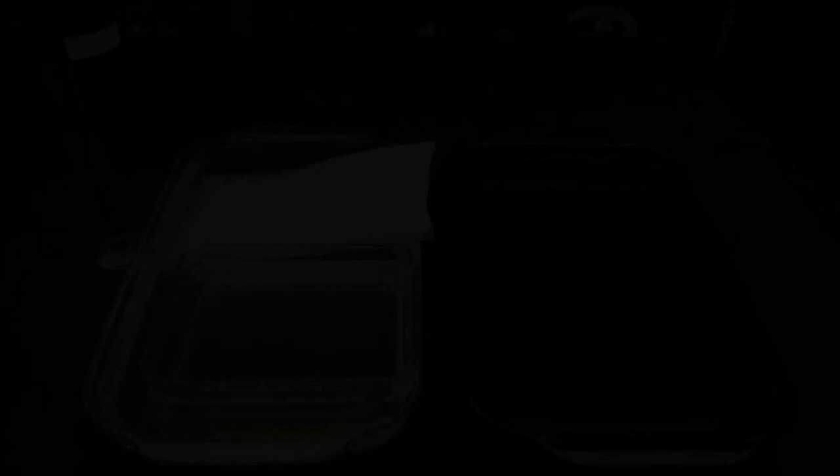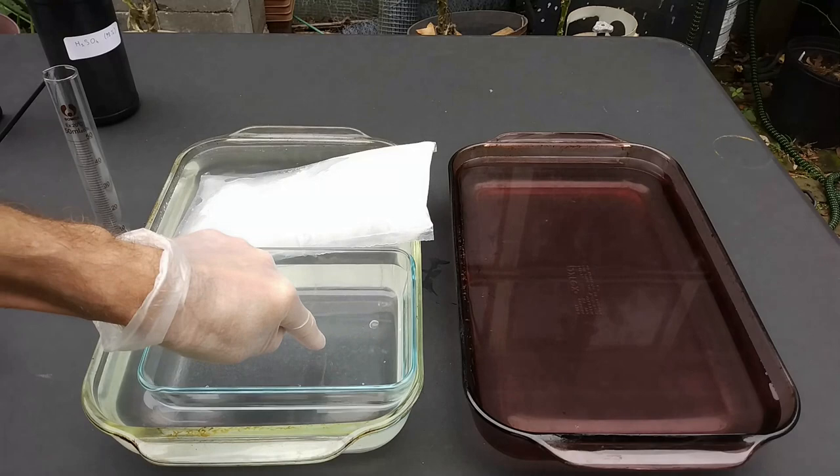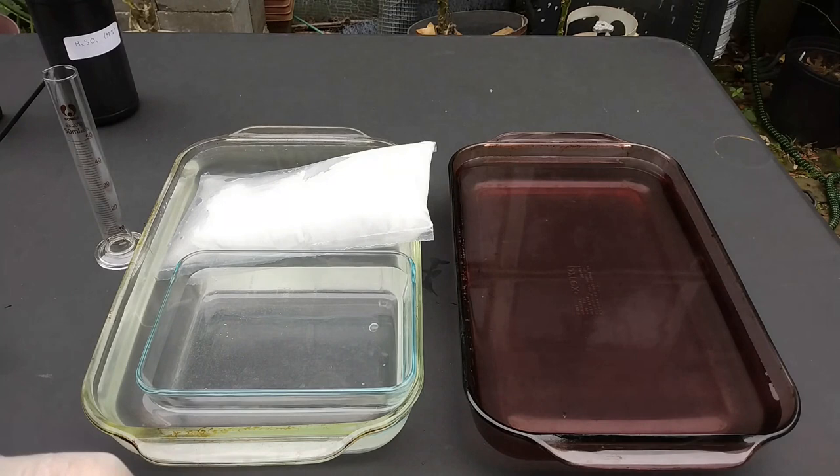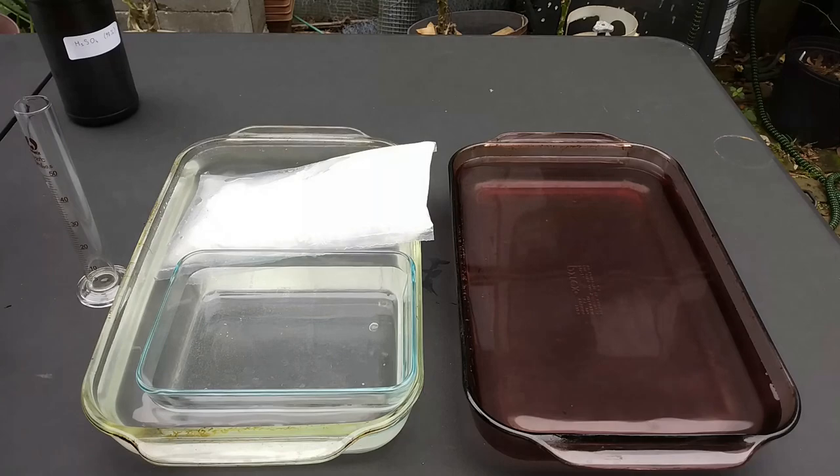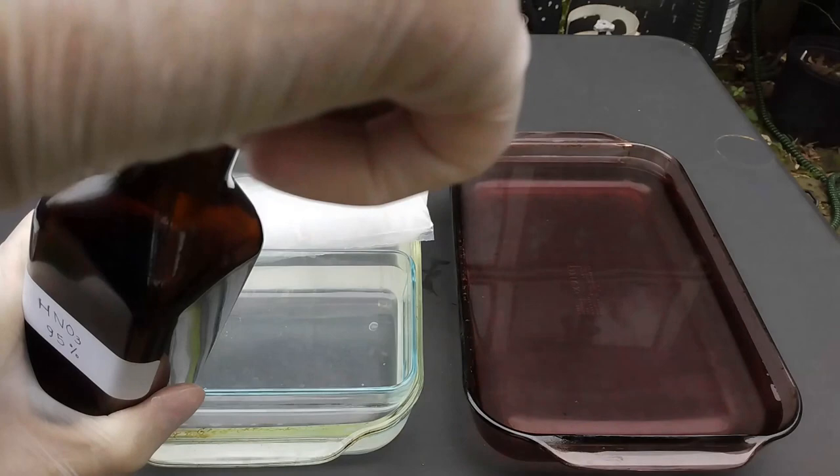The mixture is going to get really hot, so I put the container in a bath of ice cold water. And here, this is just water to rinse the paper and rinse off the acid. So what we are going to do is use a mix of five volumes of nitric acid and four volumes of sulfuric acid. Here I'm going to use 50 mls of nitric acid.